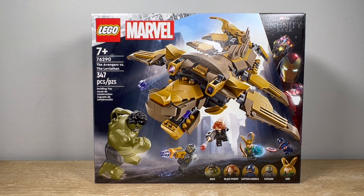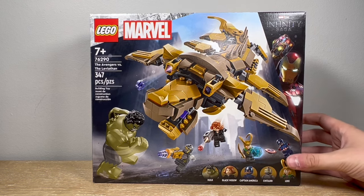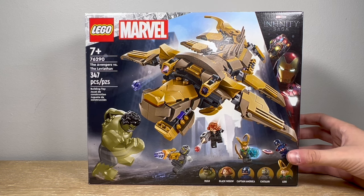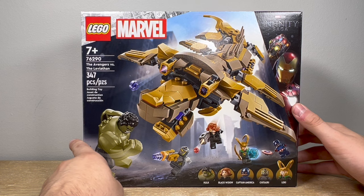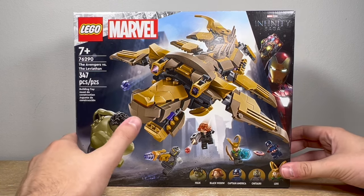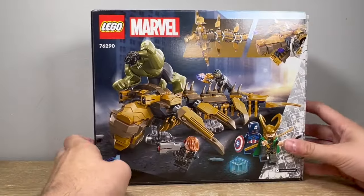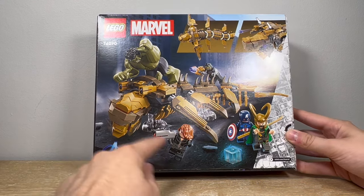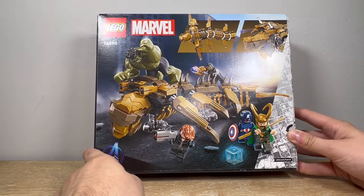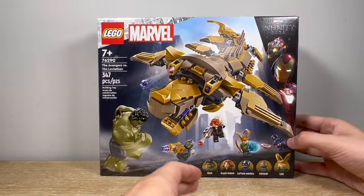It's got the Incredible Hulk, Chitauri, Captain America, Black Widow, and Loki. We'll take a look at the minifigures in just a bit, but this is all possible thanks to the Infinity Saga sub-theme of LEGO Marvel, where they go back to previous movies and revisit them with upgraded minifigures and better parts. We have Iron Man in the corner with the Nano Gauntlet, a really cool picture of Hulk punching out the Leviathan, and Loki and Captain America fighting. On the back of the box you can see another picture of Hulk, the Chitauri blasting at him, Black Widow, some articulations of the Leviathan, and Loki being arrested with a Tesseract.